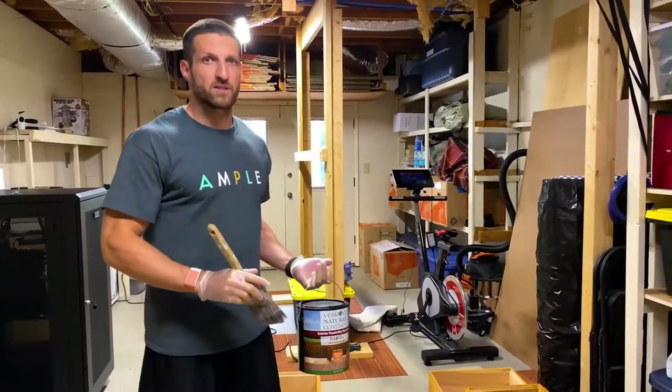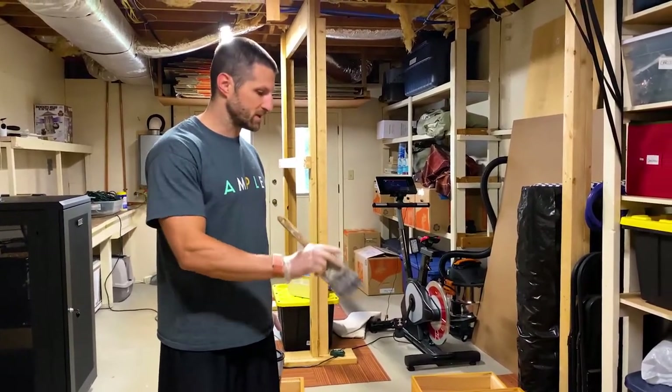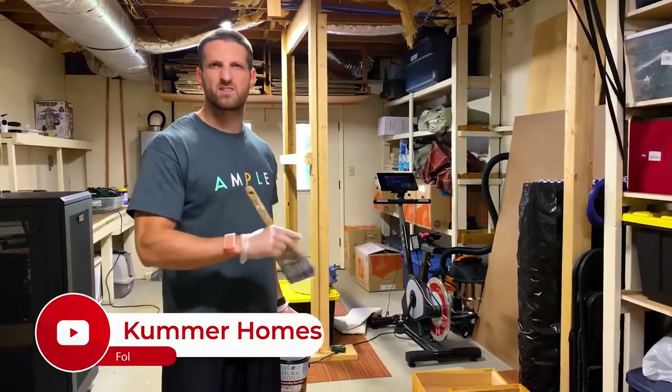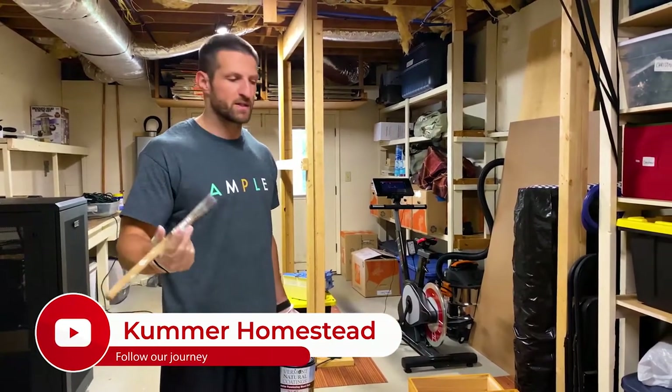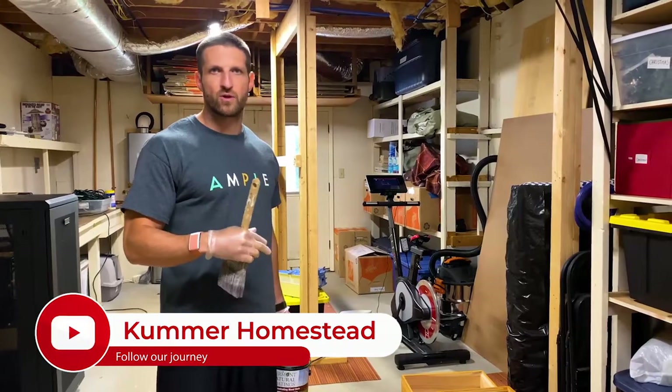Hey guys, so we have the cypress wood beehives — two of them actually — and yesterday I painted all the boxes and everything that's exposed to the elements, basically to waterproof the wood and make sure that it doesn't rot or anything.